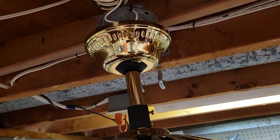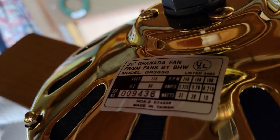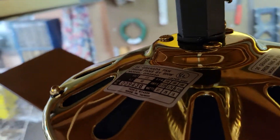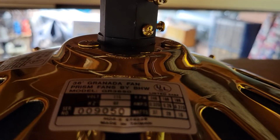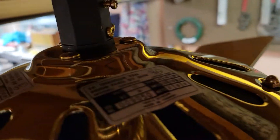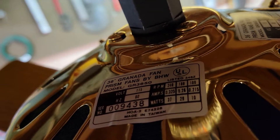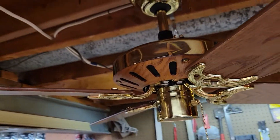Coming up here we've got a standard ball socket mount, non-flush mountable. Here's our sticker on top — there are actually two of them up here which have different serial numbers. I'm guessing there was only supposed to be one sticker but somehow there was a factory goof and two of them were added.